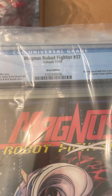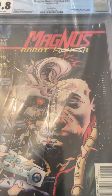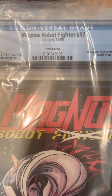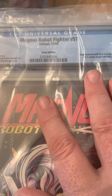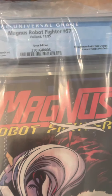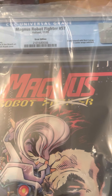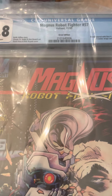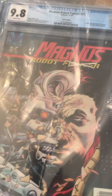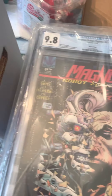Here's Magnus Robot Fighter #57. There are a lot of these on eBay, but this is an error edition — it's manufactured with the first four center wraps out of order; they were stapled in wrong. I still don't think there are that many of this specific error out there, but it might be a hundred or even a thousand copies. Even if there are a thousand, it's still less than most print runs. These are pretty cheap to get, which is what I like.